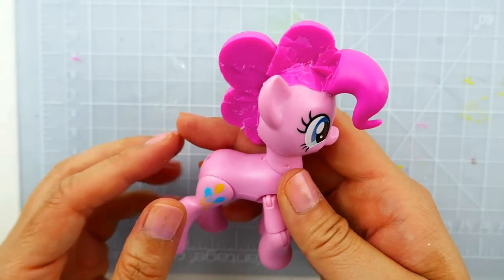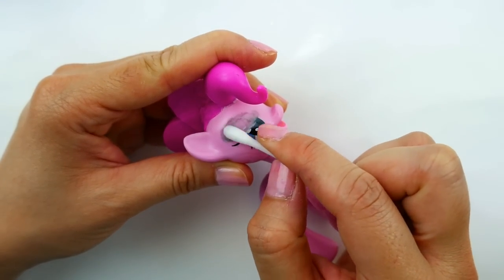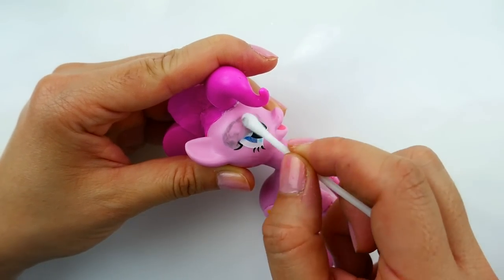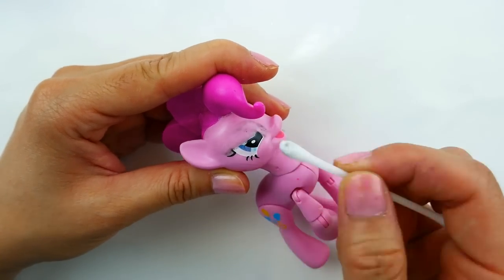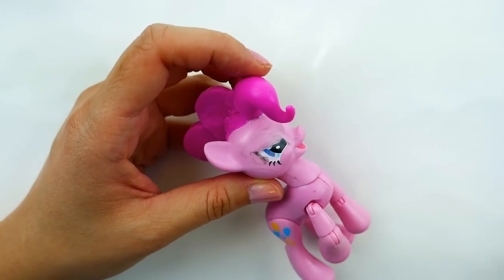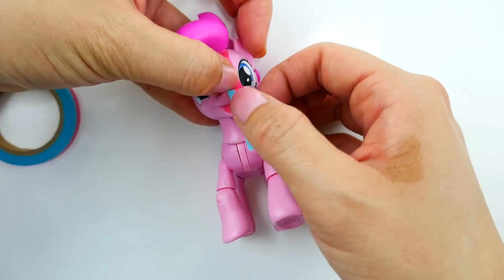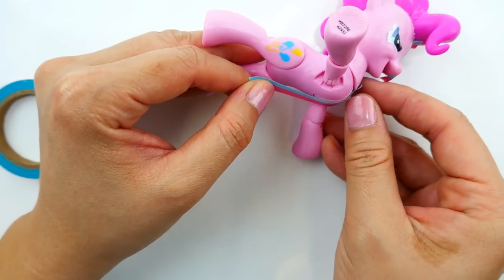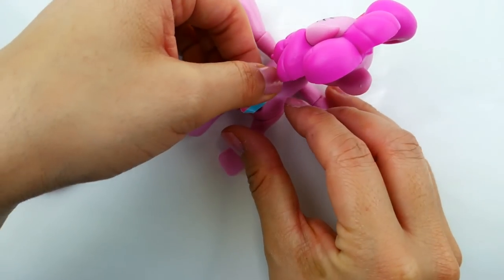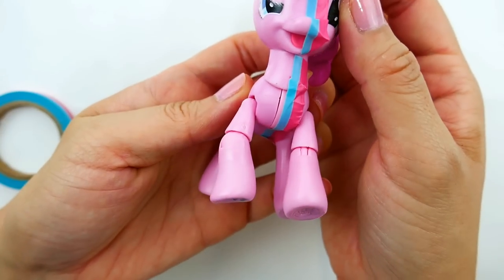Next we're going to change the shape of her eye. I'm using some acetone and we're going to take off the top portion of her eye. Using a piece of tape I'm going to tape Pinkie Pie right down the middle, and this will help me when I paint her on one side for this custom.